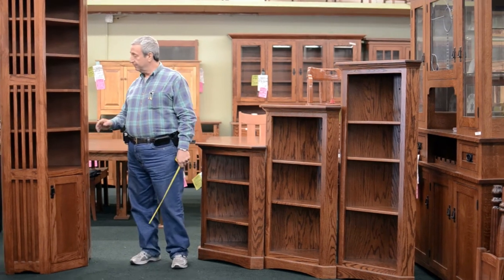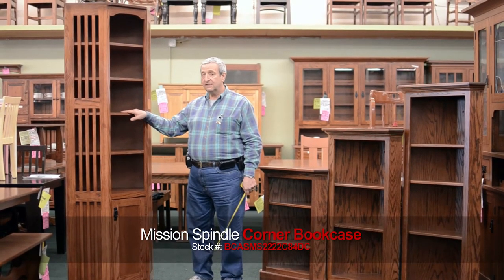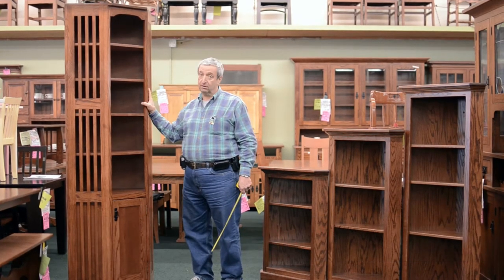Another corner unit that we offer is this one right here, which is part of our system that you can, as an option, add bookcases to the left and right of it — but just as a standalone it's a great looking bookcase.